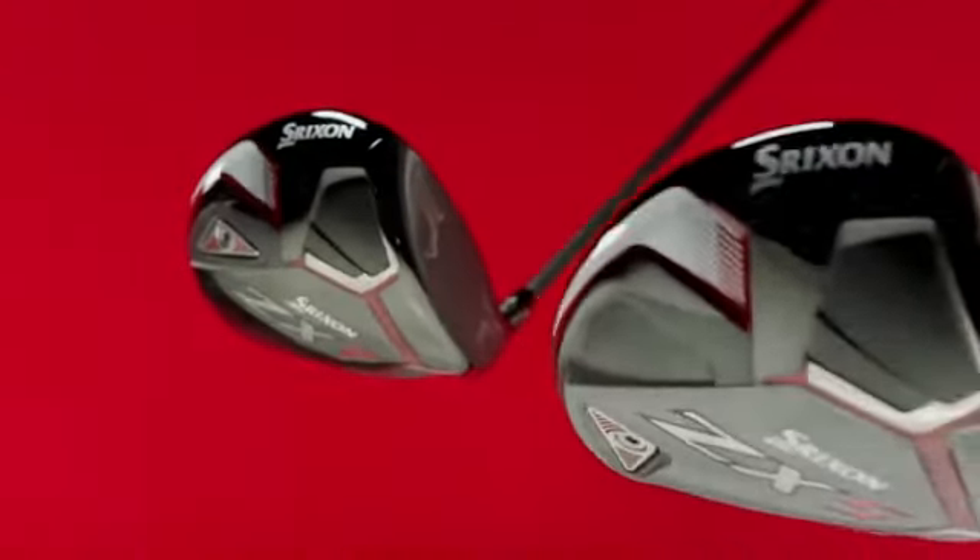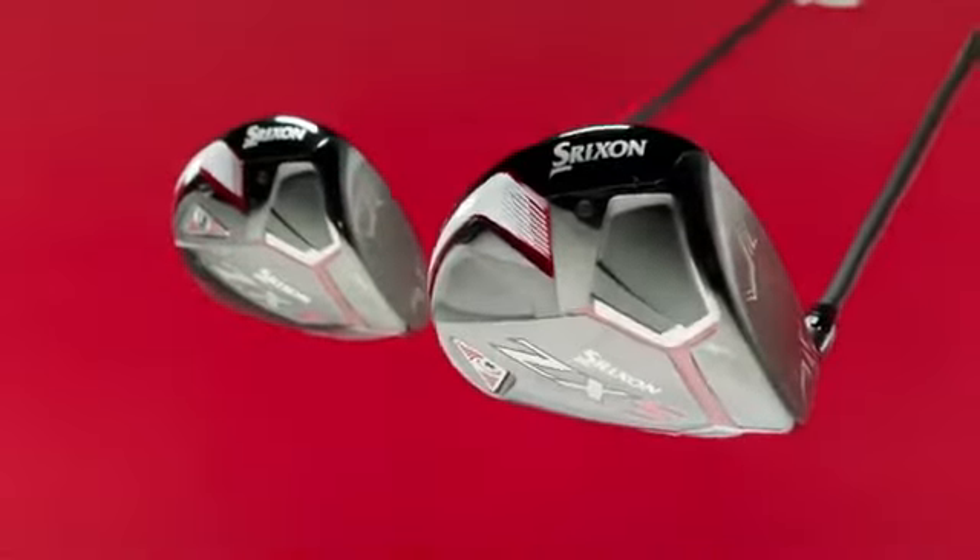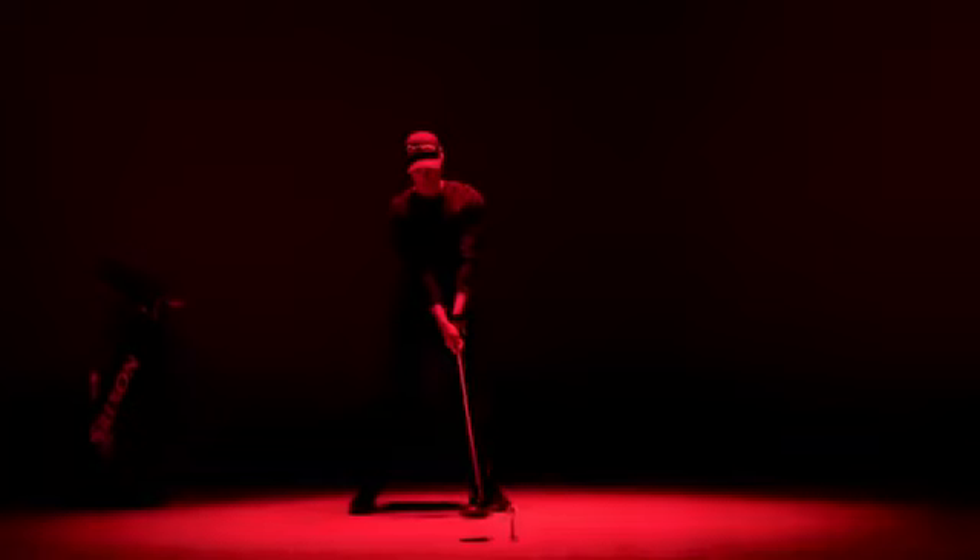Both drivers display aggressive sole styling, yet they sport clean address profiles, giving you the confidence to swing hard.